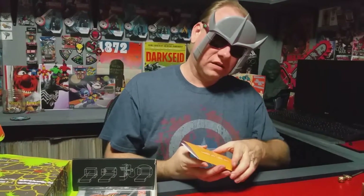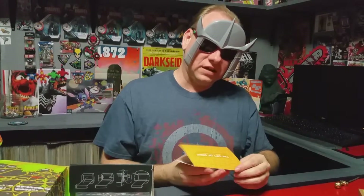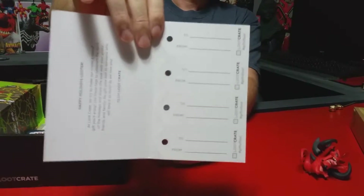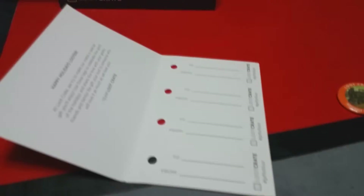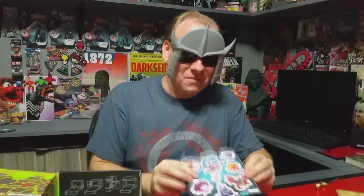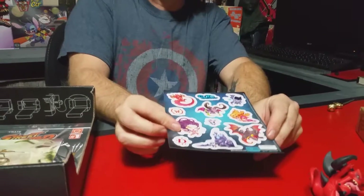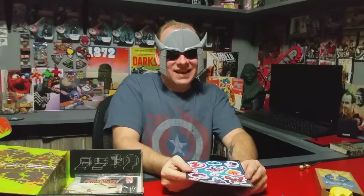It says 'The Gift of Geek from Loot Crate' — oh that's pretty cool, it's little Loot Crate gift tags. That'll come in handy for Christmas, I can get geeky on it. Oh wow, these are magnets — little magnets, see the little magnetic backs. Those are really cool, I like those.